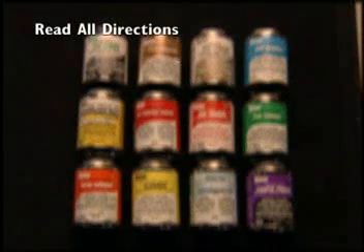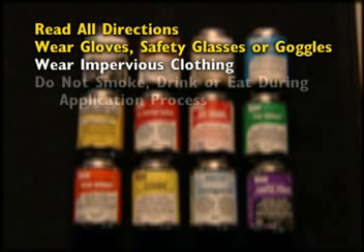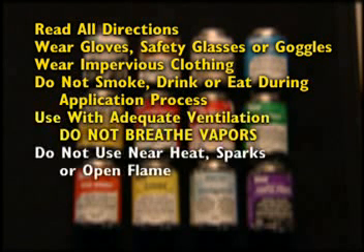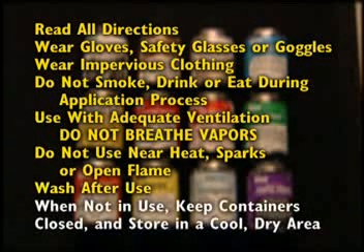Read all directions. Wear gloves and safety glasses with side shields or goggles. Wear impervious clothing. Do not smoke, drink, or eat during the application process. Use with adequate ventilation. Do not breathe vapors. Do not use near heat, sparks, or open flame. Wash after use. When not in use, keep containers closed and store in a cool, dry area. Follow these instructions for great results.